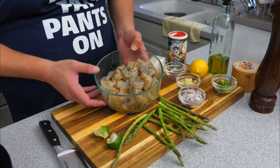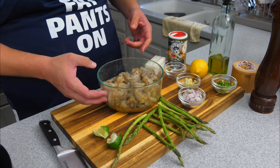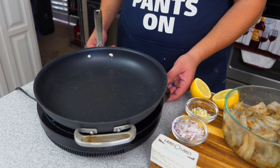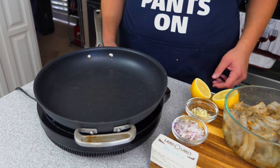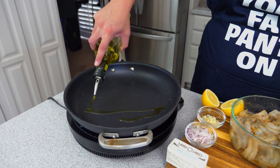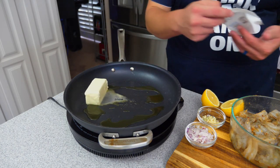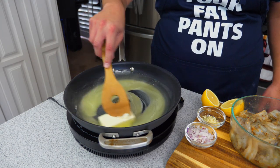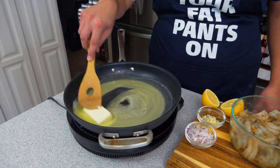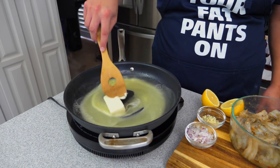Right now we're going to get to our sauté pan and start melting some butter. We have our sauté pan and we're going to start this off on medium-low heat. We're going to let the pan come to temp, then add just a little bit of cooking oil, then add in our stick of butter and let that melt. The reason we have it on low heat is we do not want to burn the butter — we want to infuse flavor from the garlic and shallots.